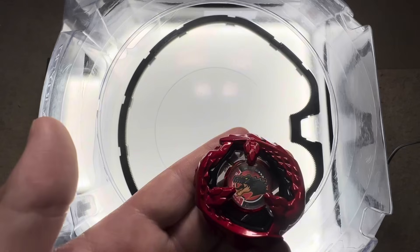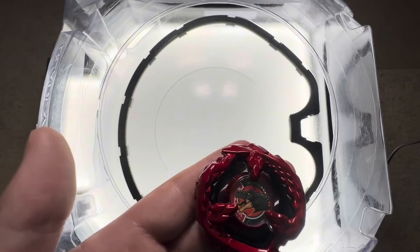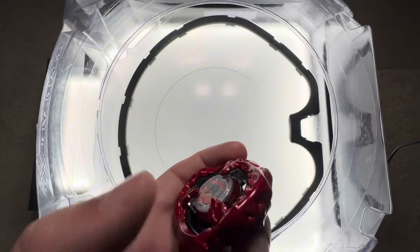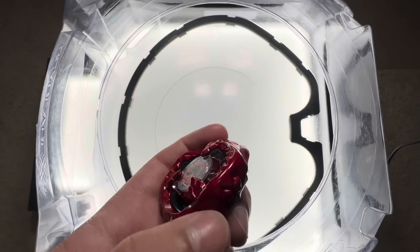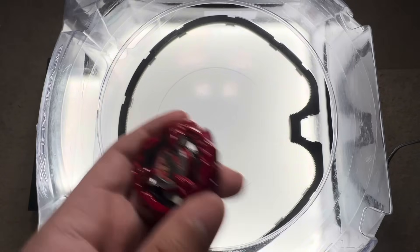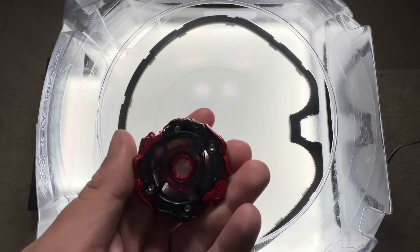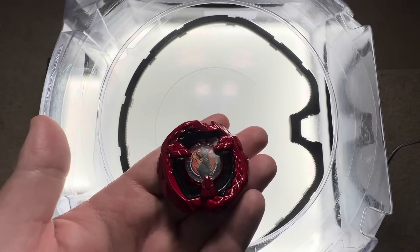This uneven energy distribution creates what's called a non-uniform moment of inertia. Basically, Tyranno is hitting harder than it's being hit. And when you combine that with the fact that Tyranno B has a gap in its design before its largest and heaviest contact points, you get something even more powerful. The spacing gives it extra room to dig into your opponent during the moment of impact to send them flying. Put all of that together, Tyranno B becomes the perfect blade for the ultimate smash attack combo.